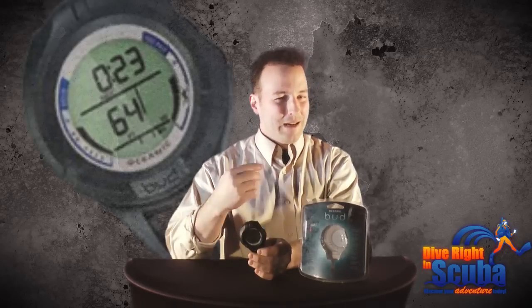The Oceanic Bud backup computer is available at Diveright in Scuba. I'm Don Costanza.